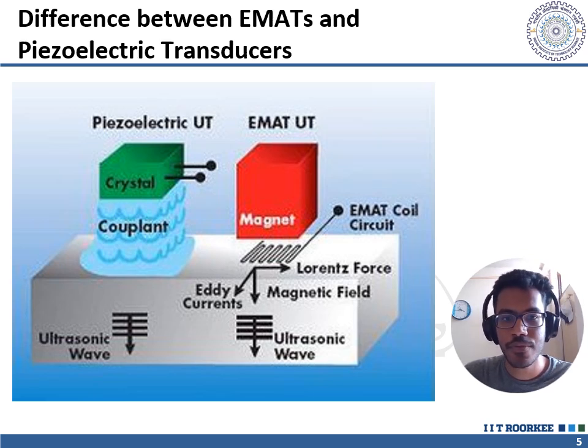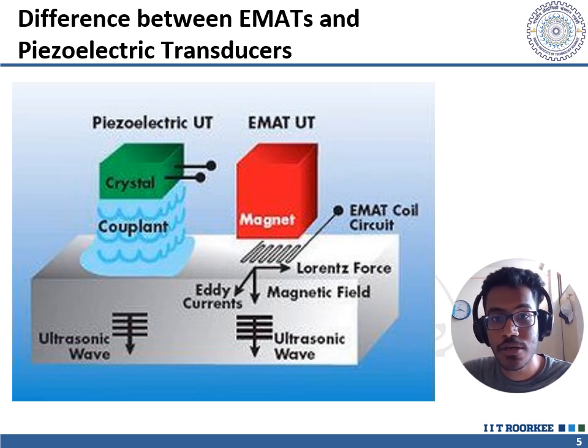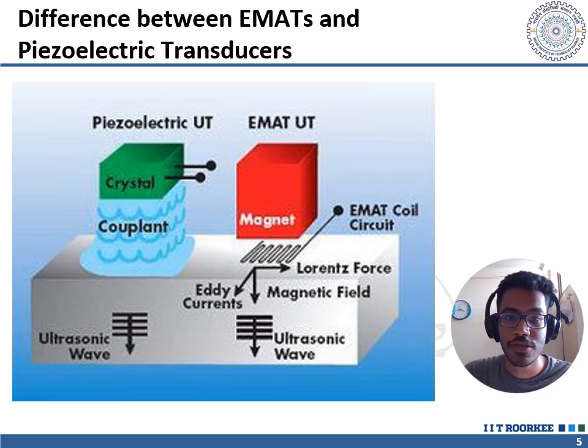Regarding range of materials: piezoelectric transducers can be used to test a wide range of materials including metals, plastics, and composites. EMATs can also be used with a variety of materials, but are particularly effective for testing electrically conductive materials such as metals. For depth of penetration, EMATs can generate ultrasonic waves that penetrate deeper into the material compared to piezoelectric transducers, making them better suited for detecting flaws and defects at greater depths.